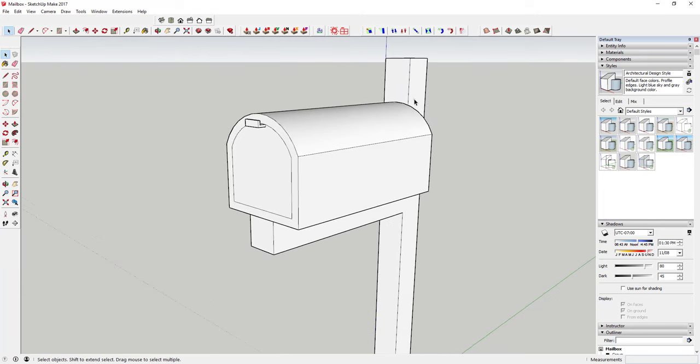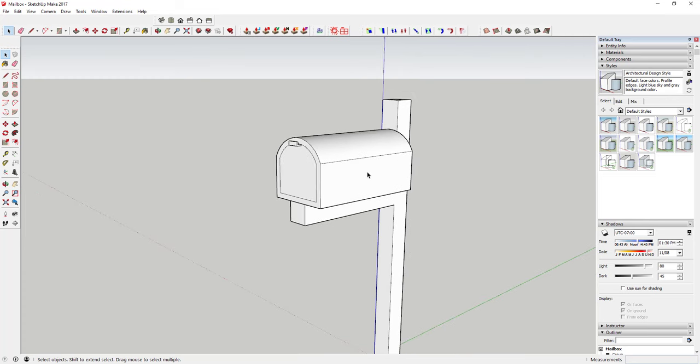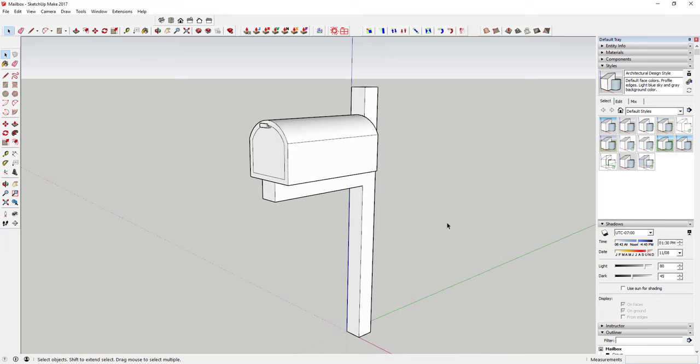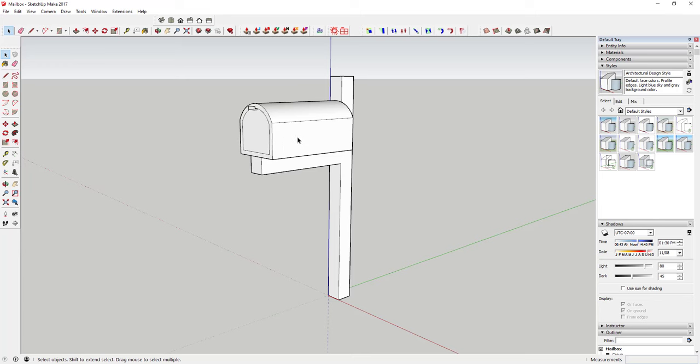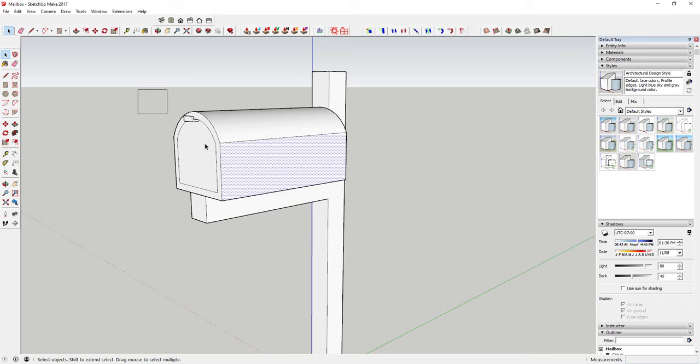Just to note: we're not looking to draw every little part and piece — we're not modeling a hinge or anything like that, though you can. You just have to be choosy in your SketchUp models about what you're actually modeling, because you could go down the rabbit hole of modeling all sorts of crazy stuff. If you're drawing a quick mailbox, especially one in the background of something, I wouldn't spend a lot of time on that. Now that we've got our mailbox roughed out, drag a box across it and put it in a group so it doesn't merge with anything else.